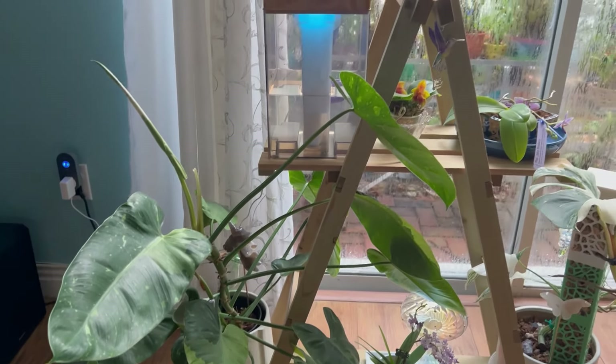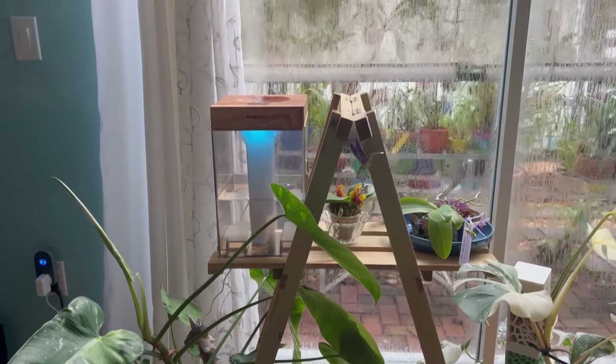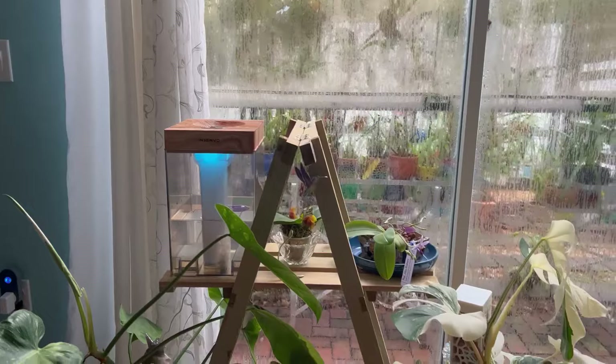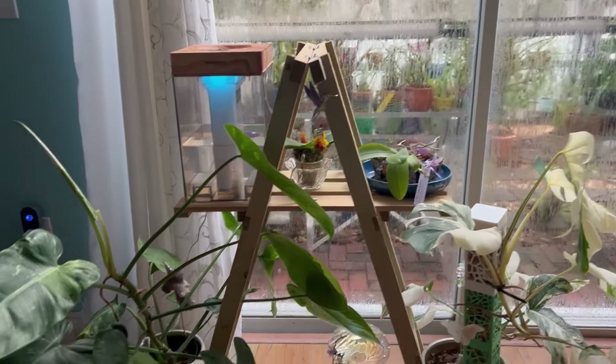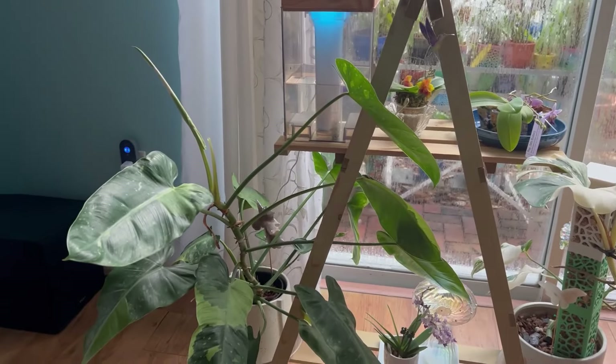Hello and welcome to Orchids365. This is Roxy and this is a video update of my aroid growing area inside my home — the one you're looking at to my left.